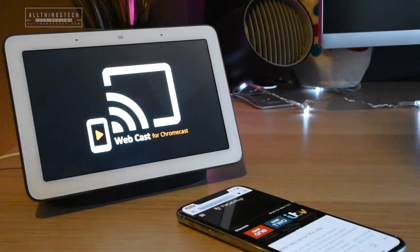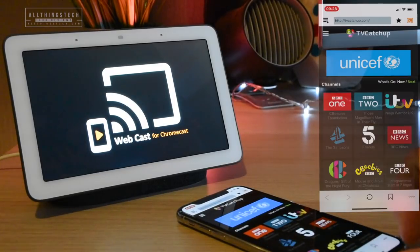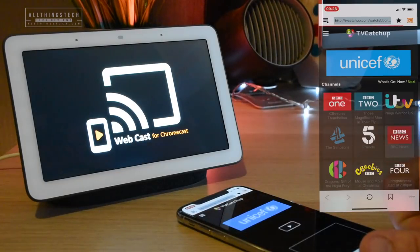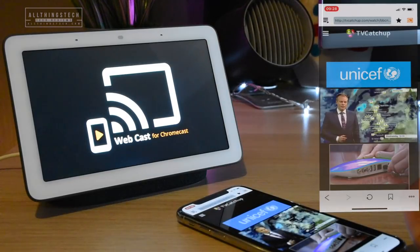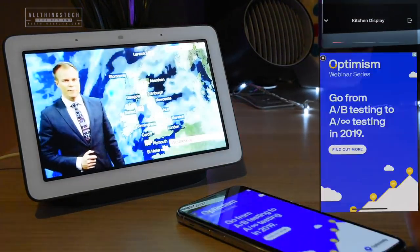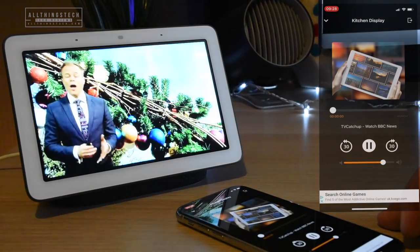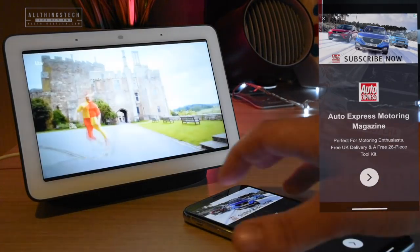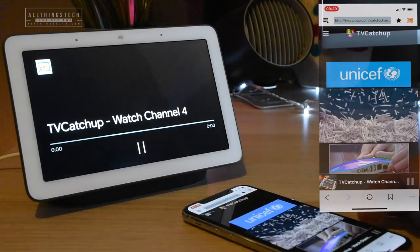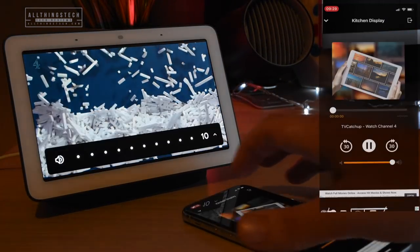I'll type in tvcatchup.com and log into that. As you can see, I can press on it now and that will stream directly to the display — like so. That's working absolutely fine, no issues at all. If I try one of the channels which wasn't working previously — so this is ITV — that is now streaming to full display on your Google Home Hub. And this one is live Channel 4, and as you can see, that's working too.